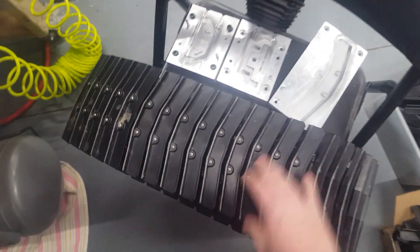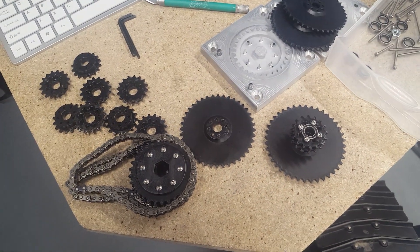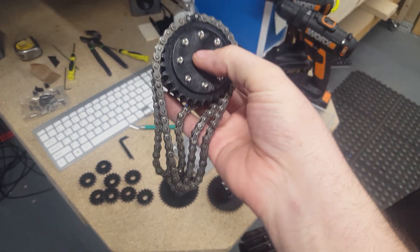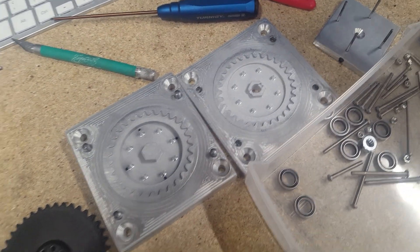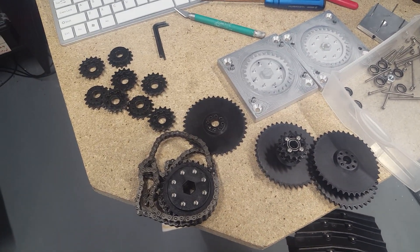These things are huge. I also did ones without the pad, and I've also done chain sprocket gears. Here's one of the molds here.